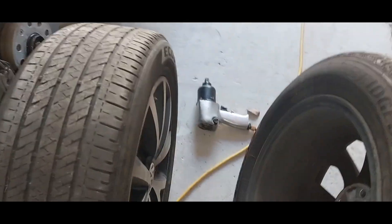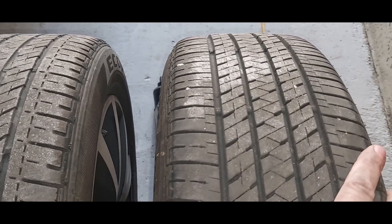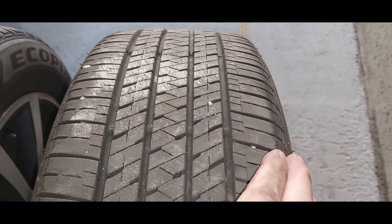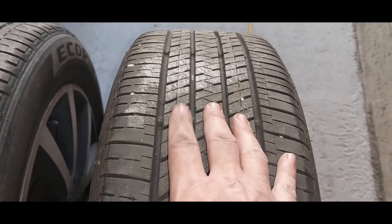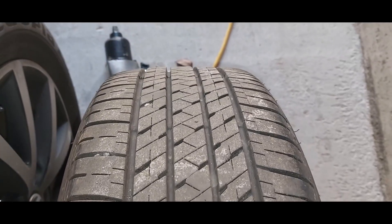Alright guys, here's a side-by-side comparison. These tires are the same exact age — they were bought and put on this car at the same time. If we look at the one that was at the rear, you can see that it's even wear all the way across the tire, so that shows that all the ball joints and bearings and stuff in the back are perfect. No uneven wear at all. And as you can see, it's got a lot of tread left on the tire.